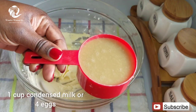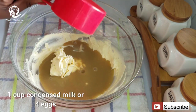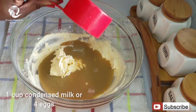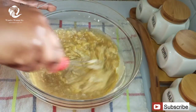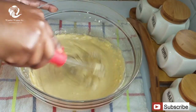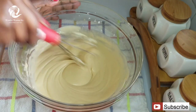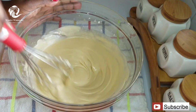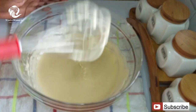The next ingredient you're going to add into your bowl is one cup of condensed milk. If you don't have condensed milk, you can use four eggs instead. I would really recommend eggs if you're a beginner, because if the condensed milk is homemade and you don't get the right consistency, it's going to be very difficult to bake this cake. So if you don't have condensed milk, you can always use four eggs.